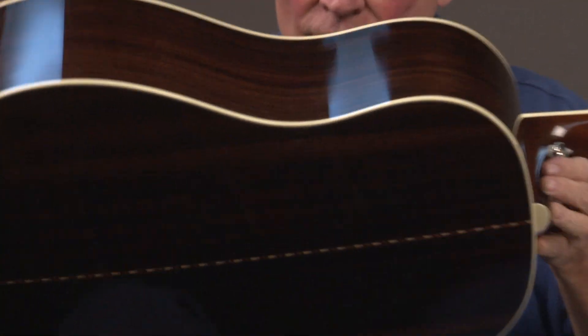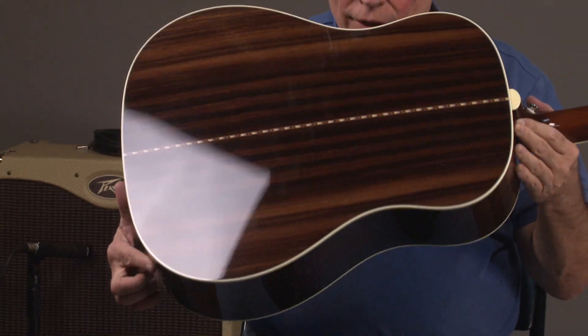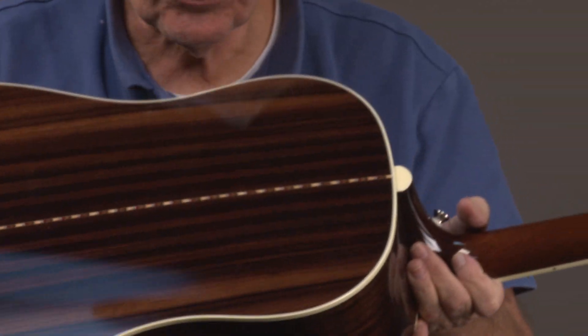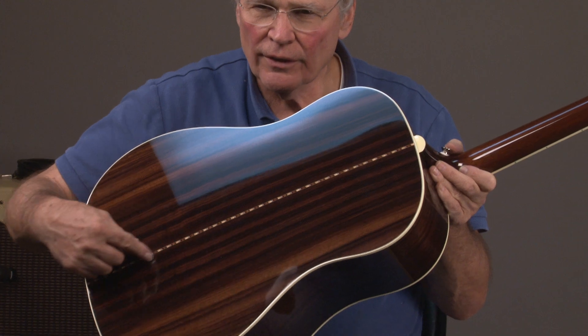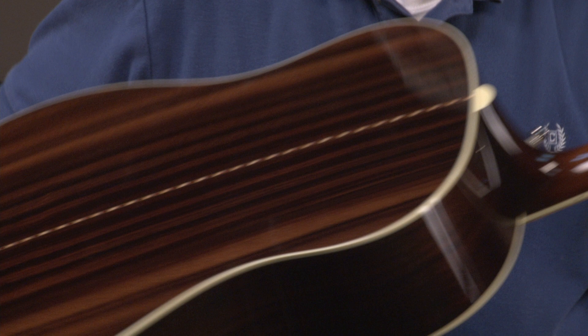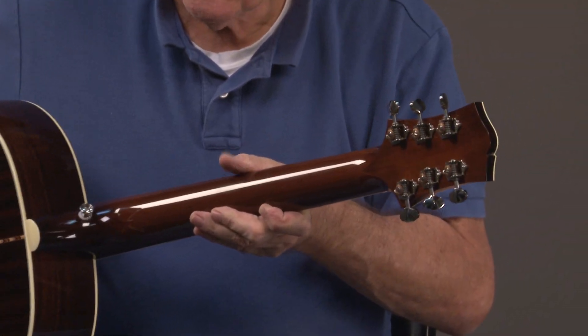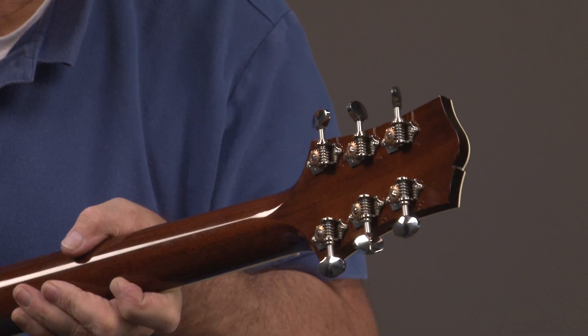So that when it arrives you'll know what it is. This is regular Indian rosewood, and it has a nice piece right there on the back divider. This also has Waverly tuners.